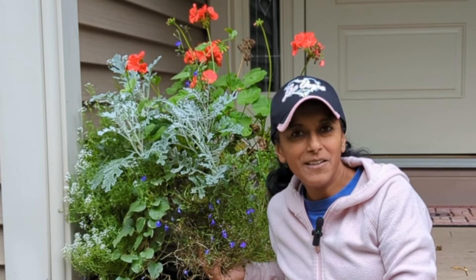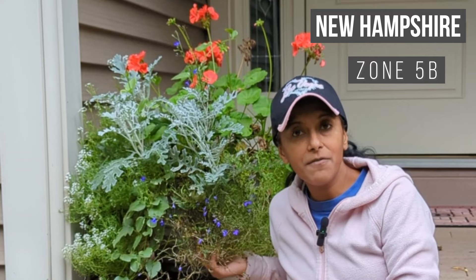Hey Budget Gardeners, Vita Loka here. Join me today as I show you how to collect the seeds off of a lobelia plant.